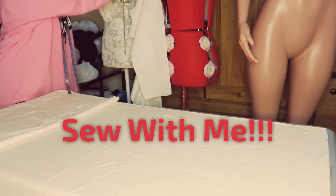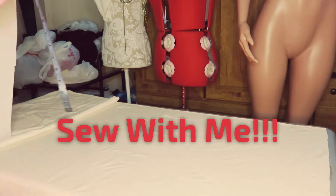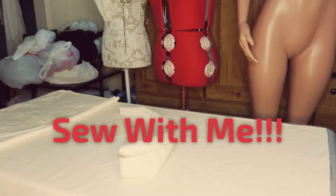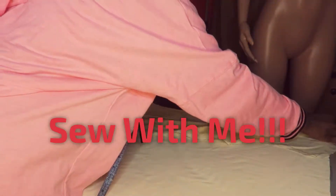Hi y'all, I'm back making another video. This one is of me making a jacket for one of my clients, so I'm just going to walk you through what I do.